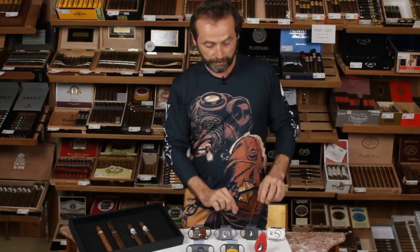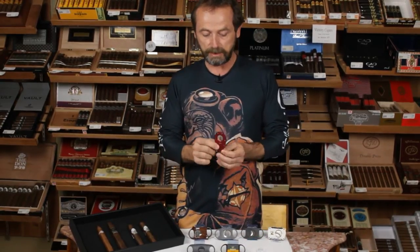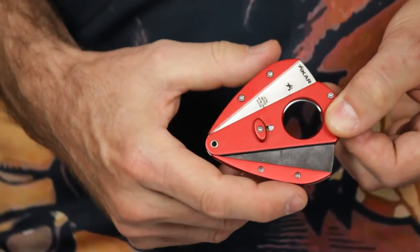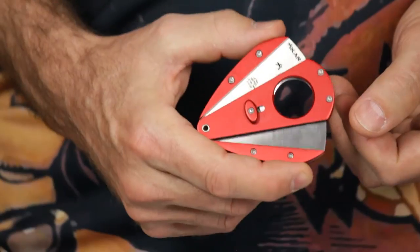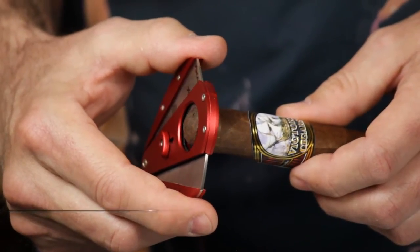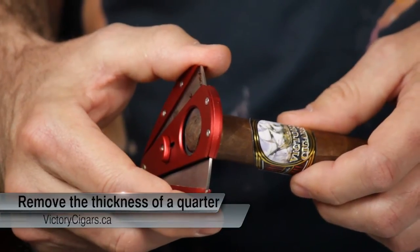There are variations on all of these types of cutters — some of them quite fancy and elaborate — but the important thing to know is that they all work. When using these cutters, the trick is to make sure that you don't take too much off the end of the cigar. You're only looking to remove about the thickness of a quarter from the end.